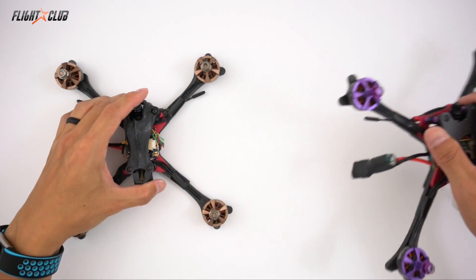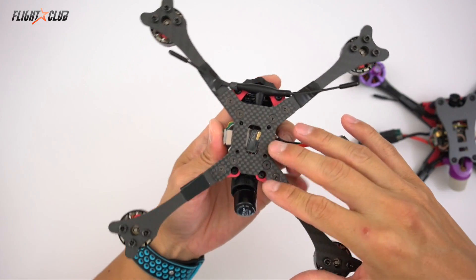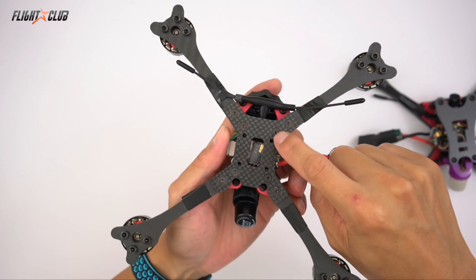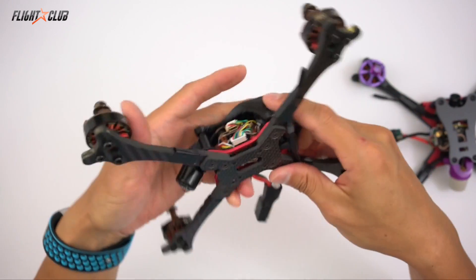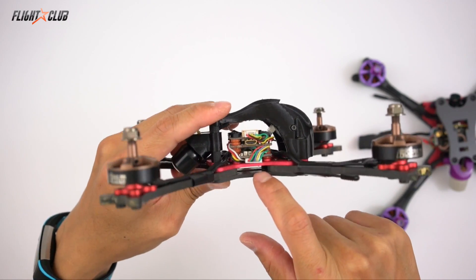The bottom plate — this is the prototype, but the final version — the bottom plate will be chamfered and countersunk for a completely flat bottom. And there's a little hole underneath for your Velcro strap.